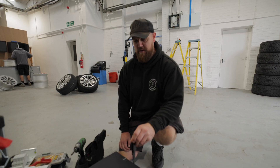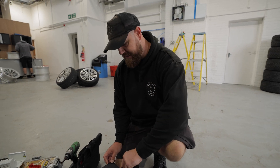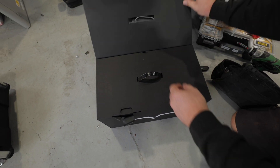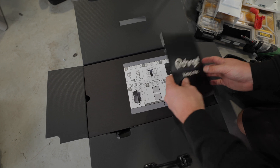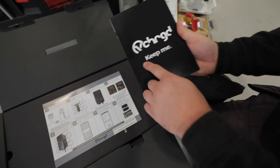Just before we unbox this, I want to apologise for the noise — we are in an active workshop, so it's a bit of a racket going on. Let's unbox the V-Charge charger that Alex from V-Charge has kindly brought down for us today and see what's inside the box. This box is a really good design because it's made to be reusable or recyclable. Inside, we've got some installation instructions on how to install and set up the charger.